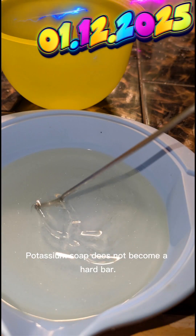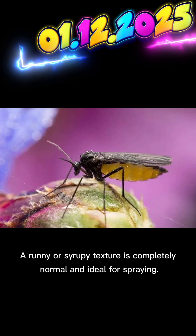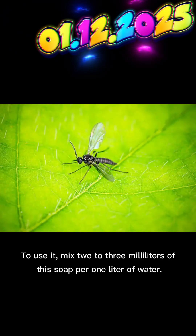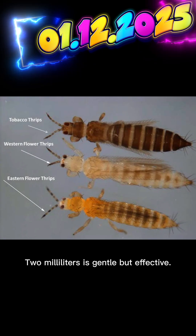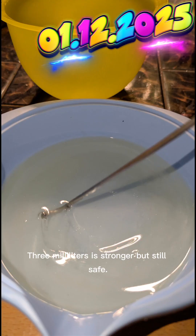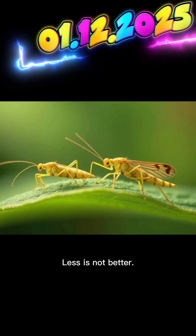Potassium soap does not become a hard bar. A runny or syrupy texture is completely normal and ideal for spraying. To use it, mix 2 to 3 milliliters of this soap per 1 liter of water. 2 milliliters is gentle but effective. 3 milliliters is stronger but still safe. There is no need to go higher — more is not better.